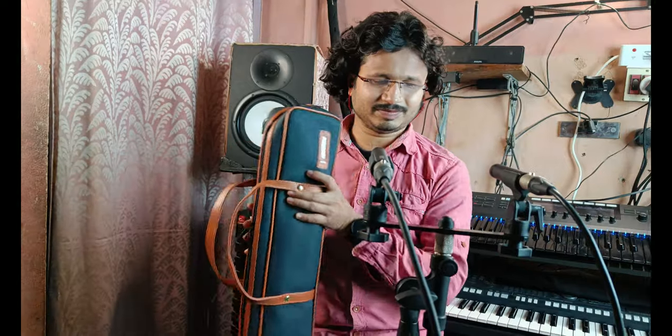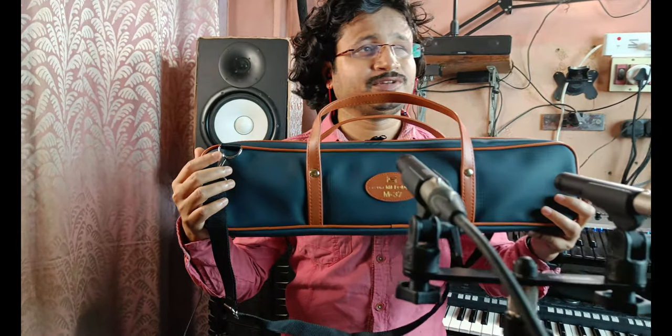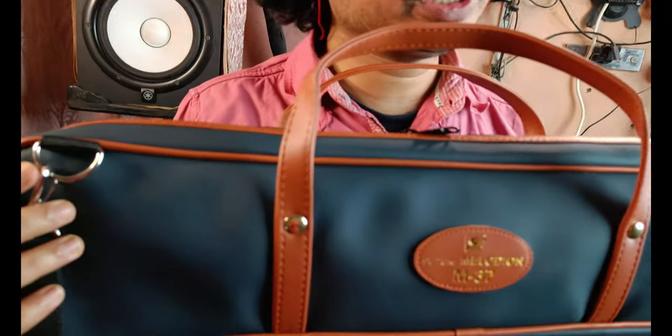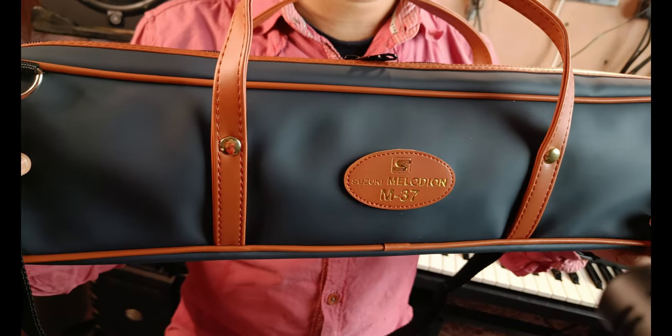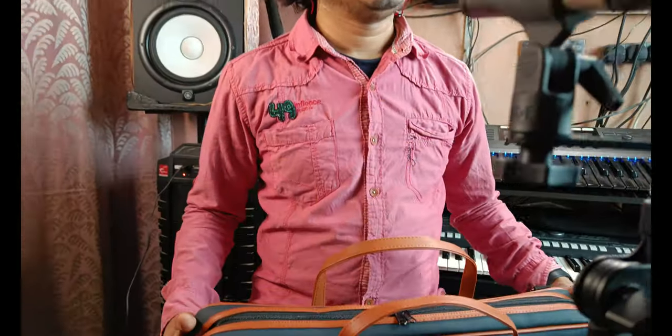Let me just introduce it. So first, this is the cover or bag of the instrument. This instrument is called — what should it be called — melodica, melodion, pianica, a bunch of names. Let me tell you a brief history. This is the instrument invented by the company Hohner, and they named it melodica and also copyrighted the name melodica.